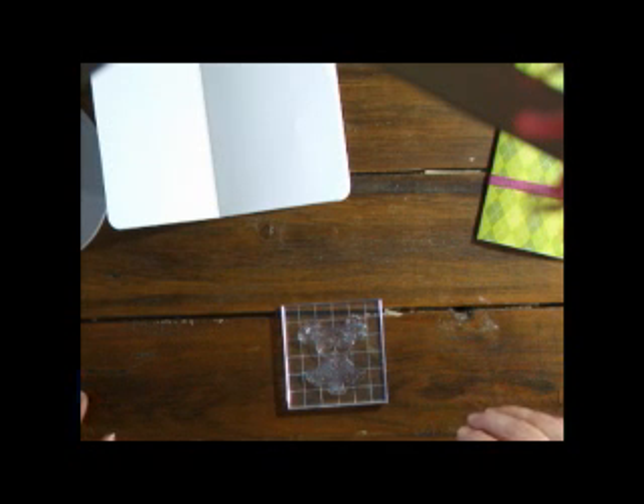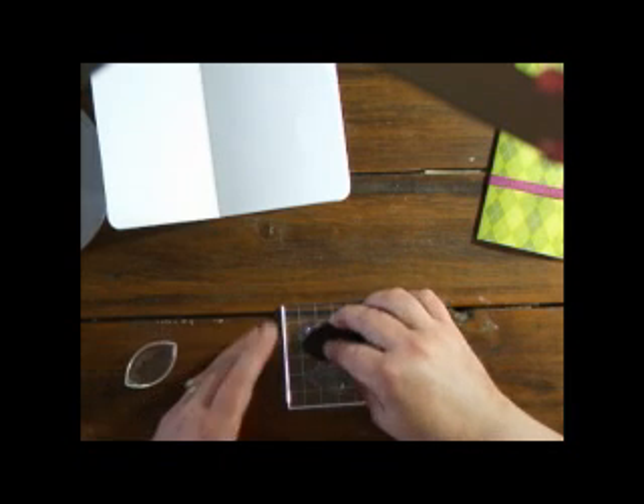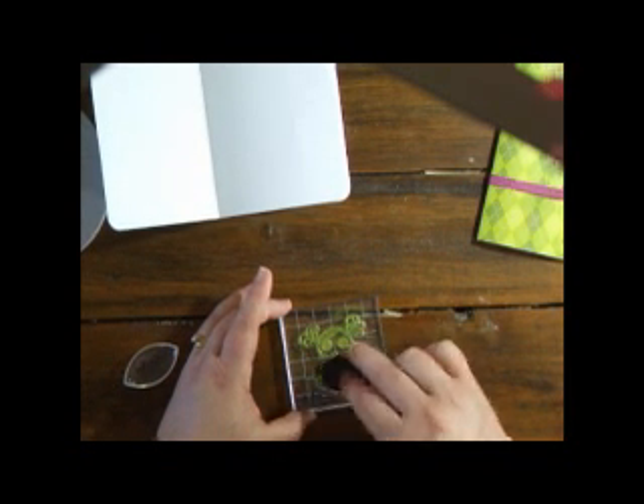Use Basic Grey stamps to decorate the front page and use a smaller stamp for each of the other pages.